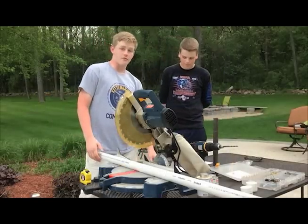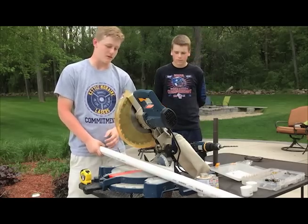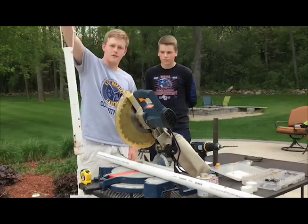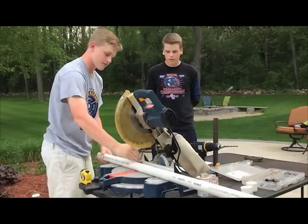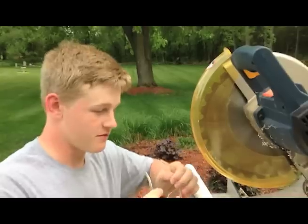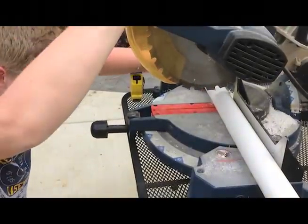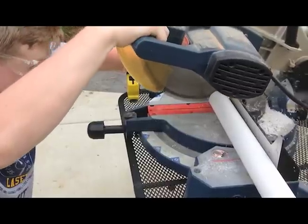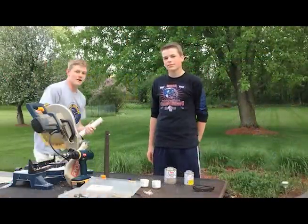To start, we're going to make a cut in the PVC. We're going to make it about a foot and a half long — about the same length as the one I made previously. We're going to use the table saw right here and make the cut. Safety first!